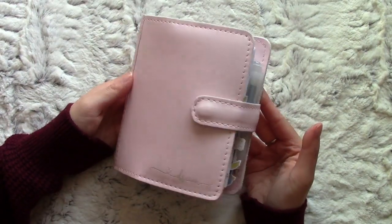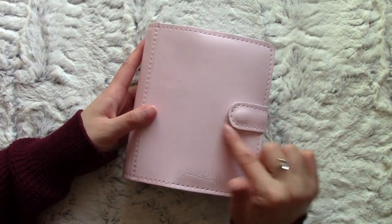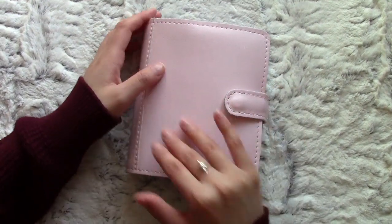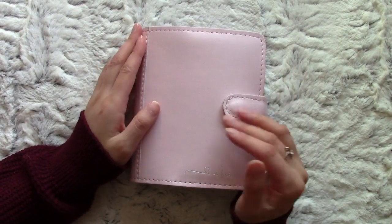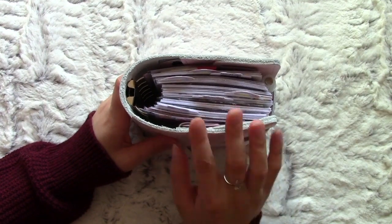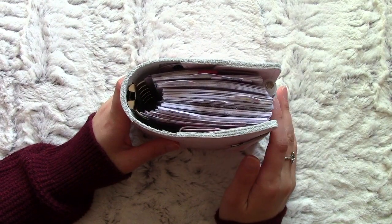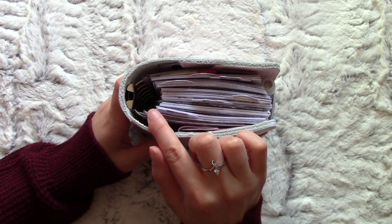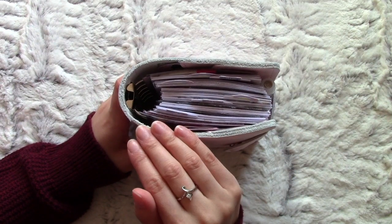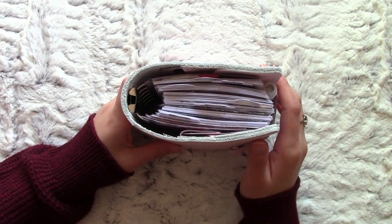This is the pocket rings from Foxy Fix in the original design. What I mean by that is it has the rounded corners, it has the button closure, and it has no back pocket. Now for their pocket ring planners, they originally come with 20mm Krauss rings, but Carrie from I Heart to Plan and another planner girl - I've forgotten her name but she has videos on her profile in the highlights - they changed up the Krauss rings to 30mm pocket rings.